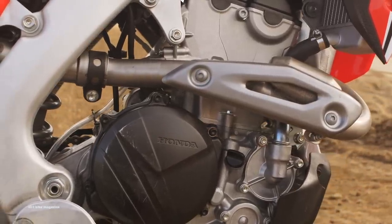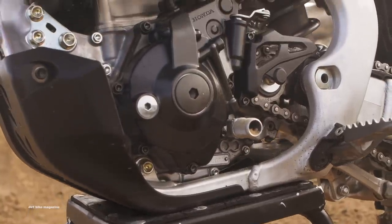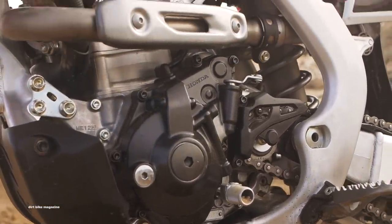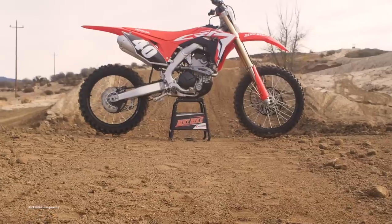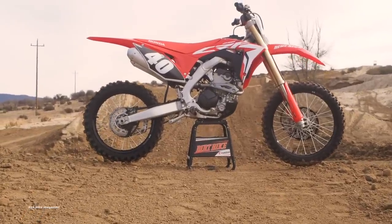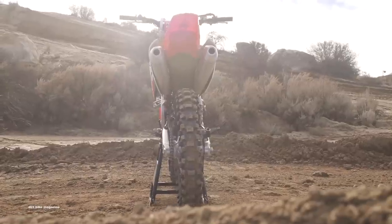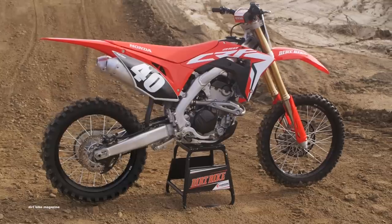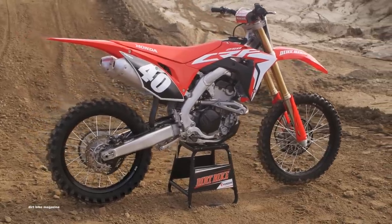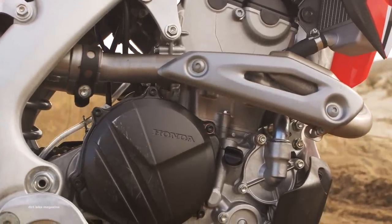Again, this is just the first day of testing on the 2019 CRF250R model. We plan to put a lot more time on this bike and then throw it in the ring against all the other 250F motocross models in its class. So stay tuned to our YouTube channel for that shootout. For a more in-depth test on the 2019 Honda CRF250R, check out the February issue of Dirt Bike Magazine. And don't forget to go over to DirtBikeMagazine.com for all the latest off-road and motorcycle industry news.